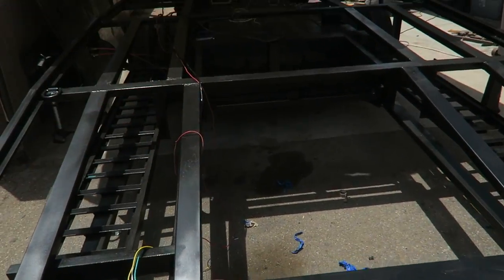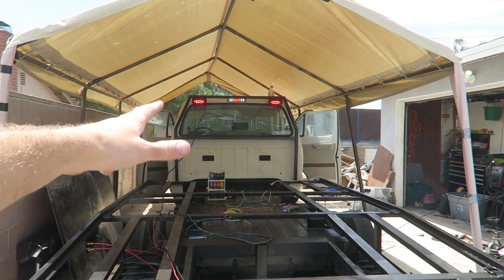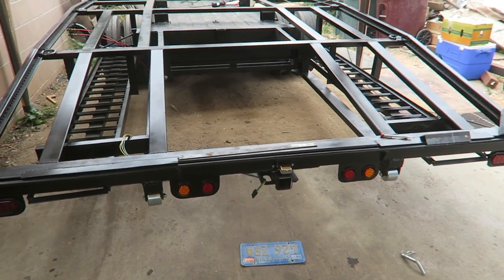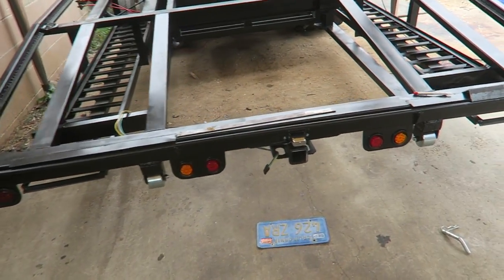We can get some diamond plate on this thing, put some vehicles up here, do some last minute touches, final touches on the cab. I'm thinking I'm going to make a little hitch receiver for my license plate, and if I ever tow something I can just pull my license plate off so I can go see it anyways. But here's my thoughts.